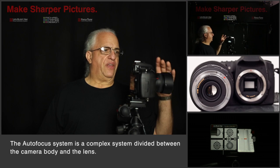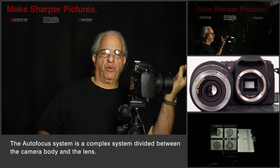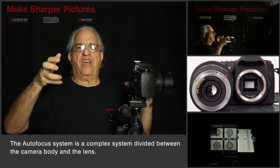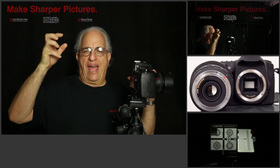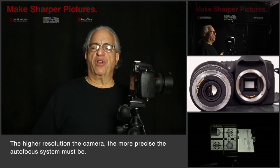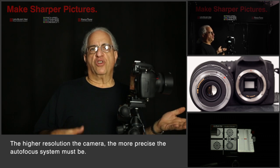Half of the autofocus system is in the lens and half of the autofocus system is in the body. Now these two components — the lens and the body — were made separately and they've never been tested or quality controlled together as a unit. So the autofocus system isn't calibrated. Your specific lens is not calibrated or tuned to your specific body.